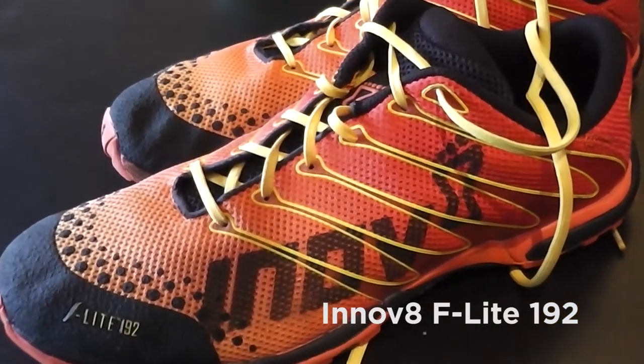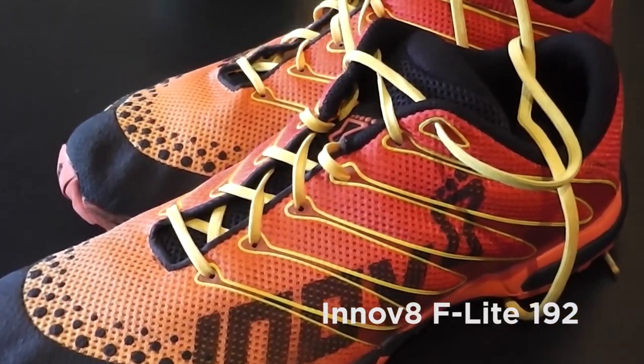My training shoes on this trip are the Inov-8 F-Lite 192s. This is the third or fourth pair I've gone through. What's great about them is they're really lightweight with a minimal sole, so you get a lot of foot mobility and the ability to build strength in your foot. They're minimalist shoes, and the ability to be agile and really feel your feet is phenomenal.